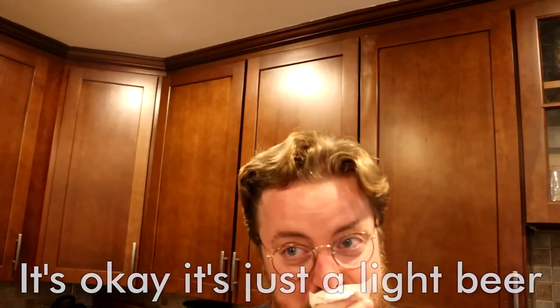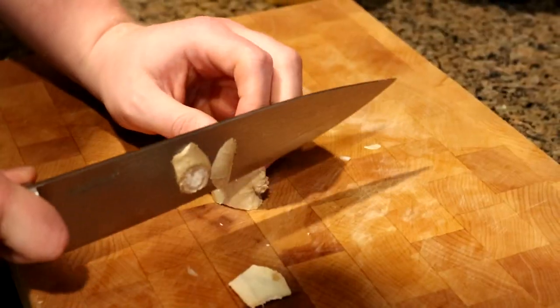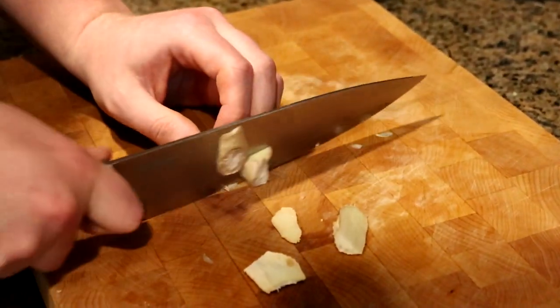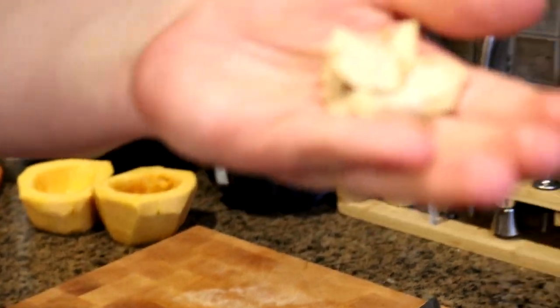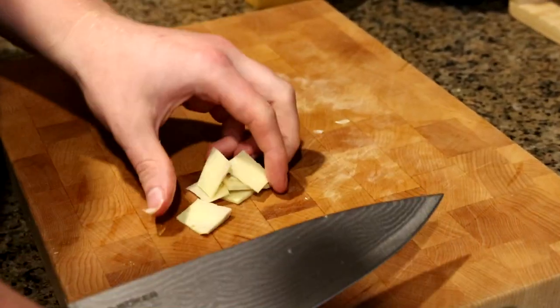We're both covered in beer — oh, I'm so sorry John, you got wrecked. I only got a little wrecked. Okay, it's just a light beer. All right, back to business. Here's yet more ginger — this will be a very gingery meal. John, you want a ginger snack? I'll go ahead and mince up some more ginger.